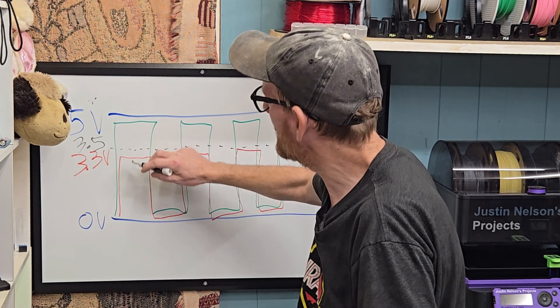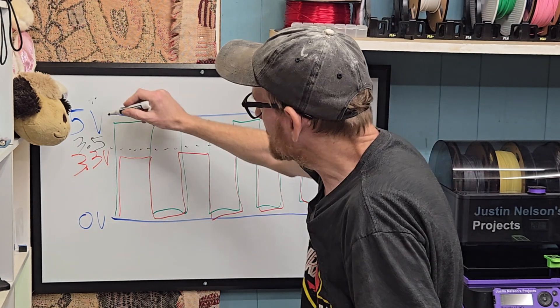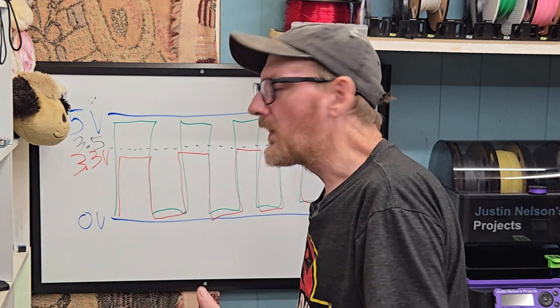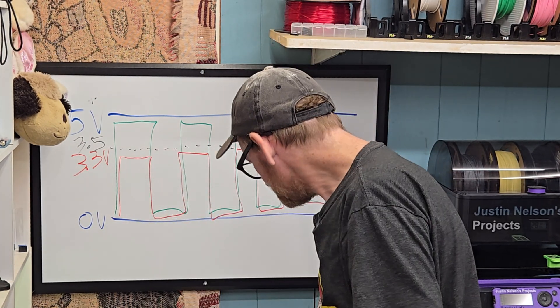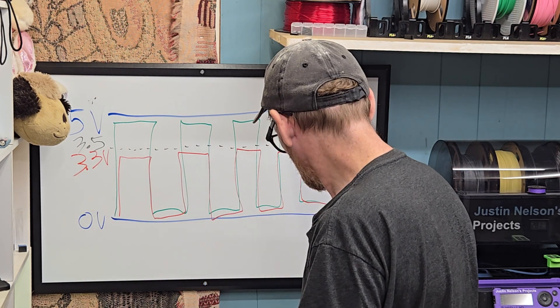Generally speaking, these five volt supplies are about 4.8 to 4.9 volts depending on the quality of the supply and the length of the power wire. You get within the range, but there are tolerances, and unfortunately those tolerances can work against you as well.